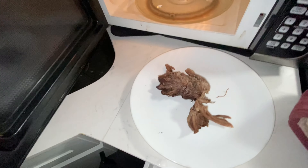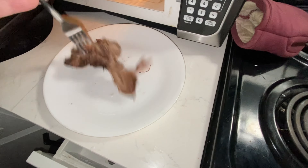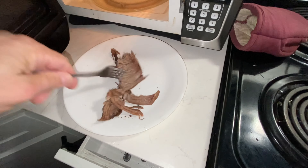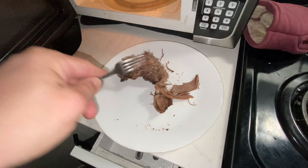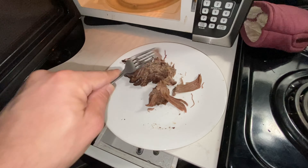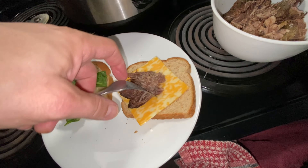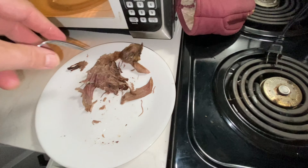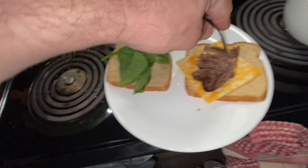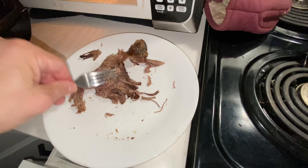Grab a little bit of this protein - it's pot roast - making it kind of like barbecue or something. I'm gonna simplify it, I'm not gonna add a lot of barbecue sauce and things like that, I'm just gonna do probably just Miracle Whip on it. I'm gonna let that sit for a second.